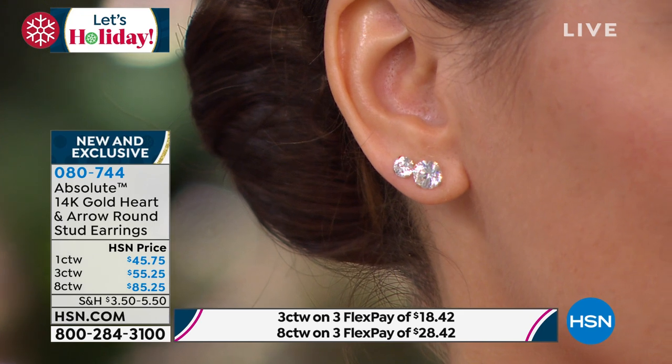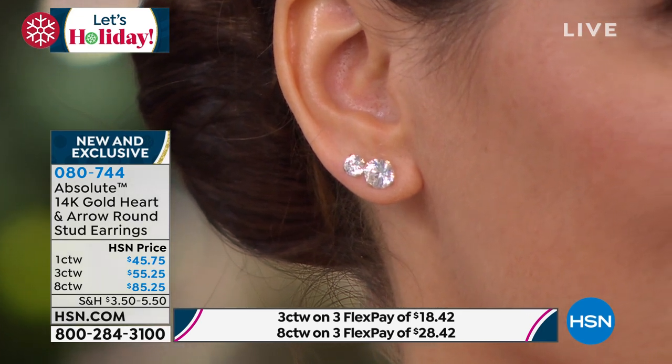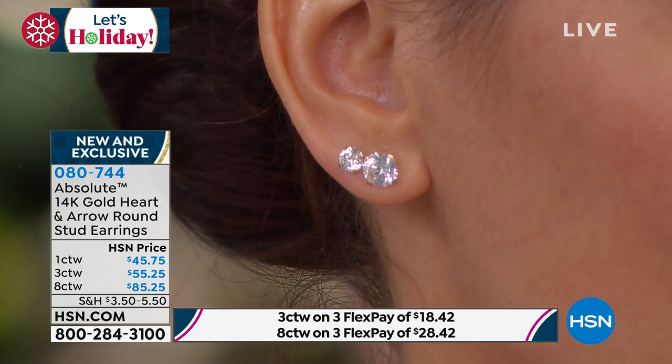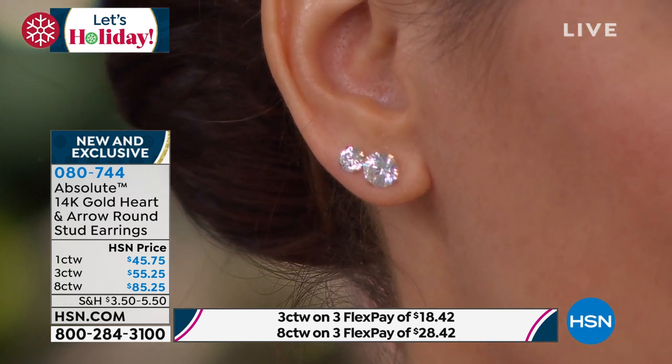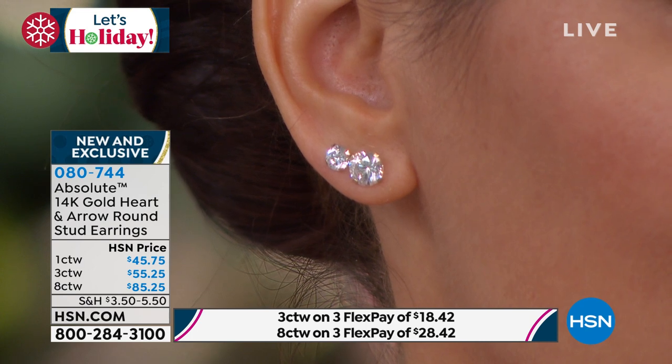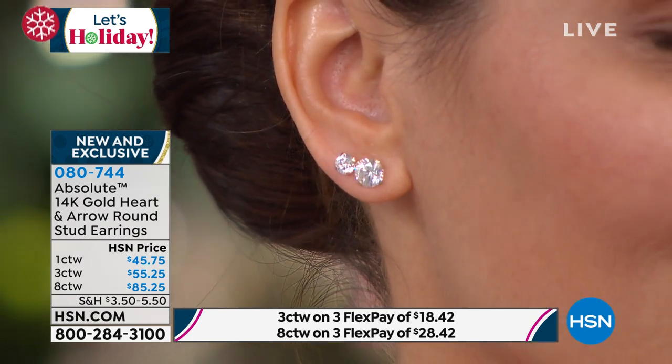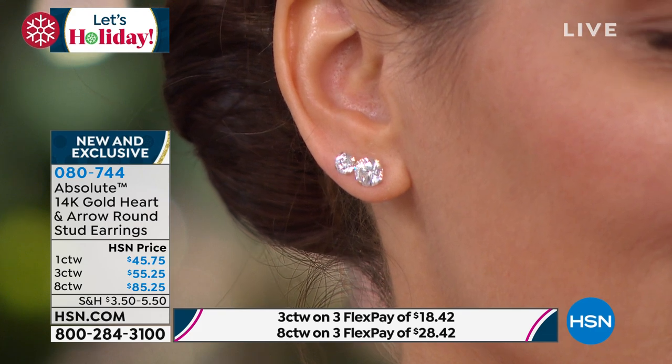There's the one carat total weight and the three carat total weight. So there's the one carat to the left and the three carat to the right. They are gorgeous. They sit perfectly in your pierced ear. They look like a million bucks. The only thing that ever touches your ear is gold. And a lot of women hold out for the gold — they want 14 carat gold or bust. And that's what you get here today.